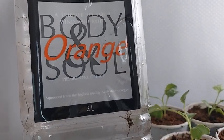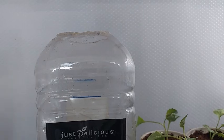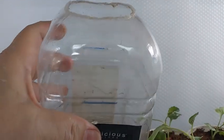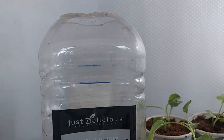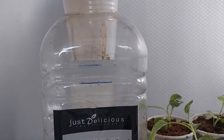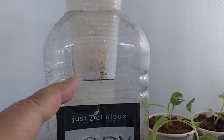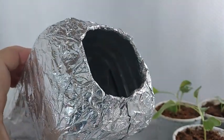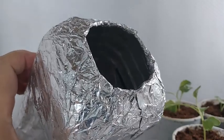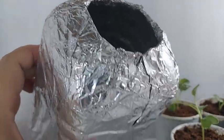To hold the nutrient solution, I'm recycling a 2-liter container that used to hold orange juice. I just cut out the top to fit the 8-ounce cup, and I mark the level where the edge of the net cup is with a blue line. The 2-liter container is also wrapped with aluminum foil to prevent outside light from passing through, which can cause algae to grow inside.